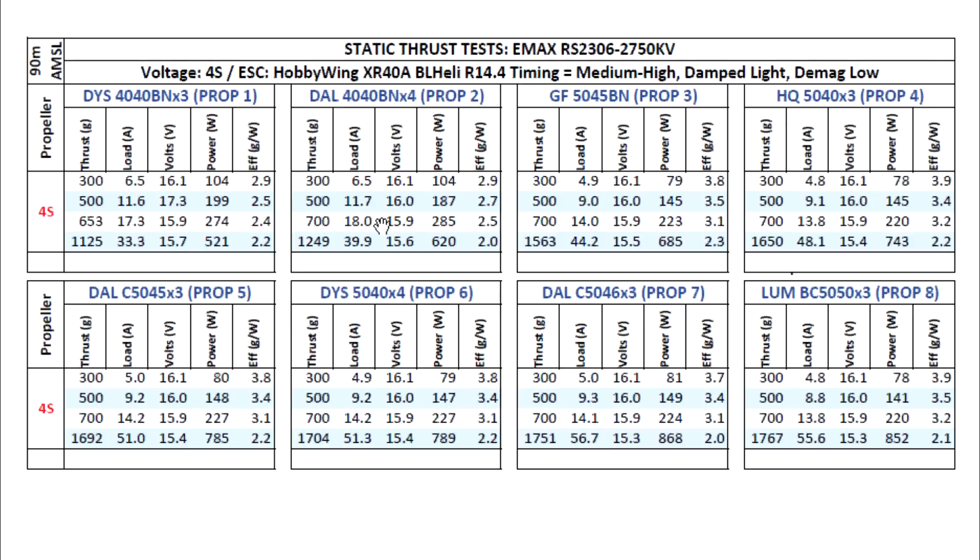We're seeing about 1250 grams out of the 4-inch 4-blade prop — pretty impressive out of the small props. The next propeller of interest is the popular 5040x3, where we're seeing 1650 grams. Of course, all these thrusts come at a cost of about 48 amps, and of course these numbers are max static.